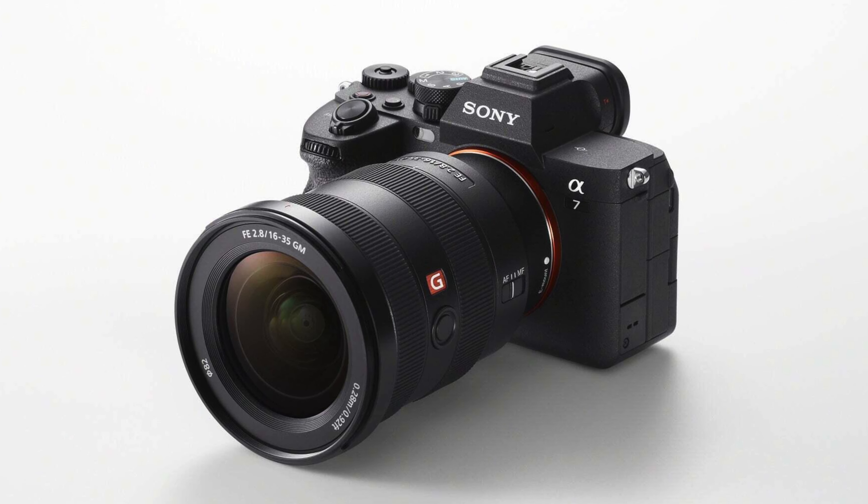I like to shoot with all different kinds of cameras just to get a feel for their capabilities and performance. Having tested them, a great all-around camera we're using right now is the Sony a7IV — from a price, value, quality, and video-and-photo standpoint, that's what we like to shoot with currently.